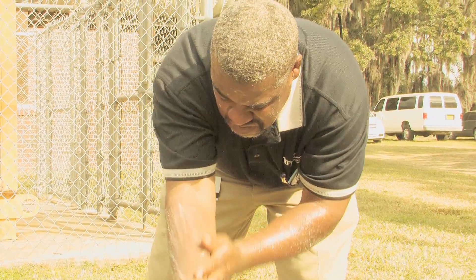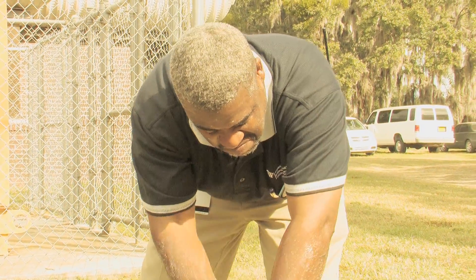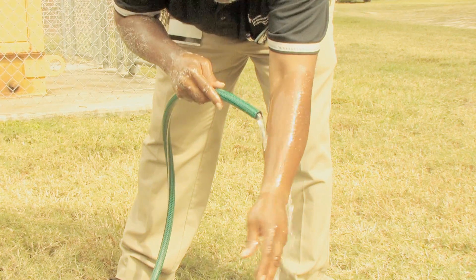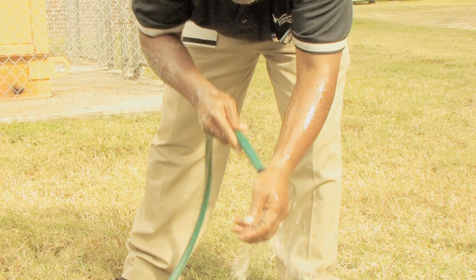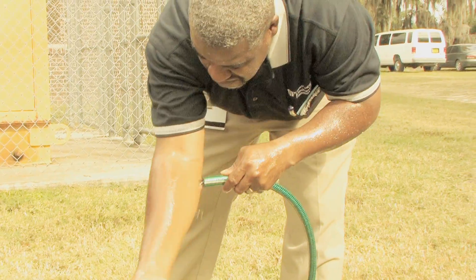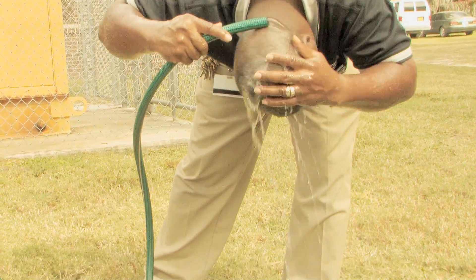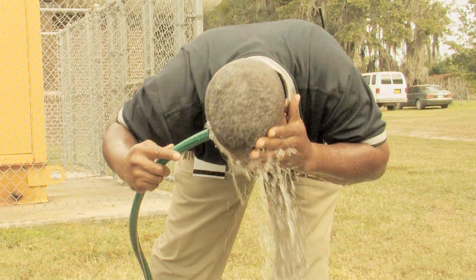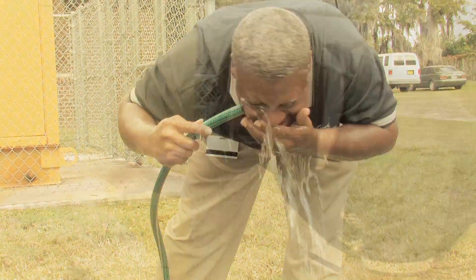Make sure that you use plenty of soap and water and take your time washing. You want to take at least a minute in order to wash thoroughly. Once you're done washing, you want to rinse off all the soap and pesticide residue with clean water. Make sure that all of the places where you may get contamination you wash and then thoroughly rinse.